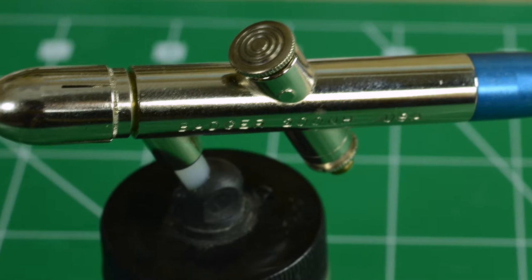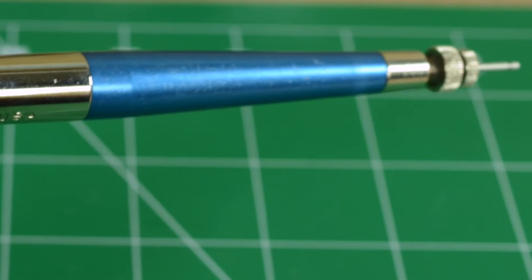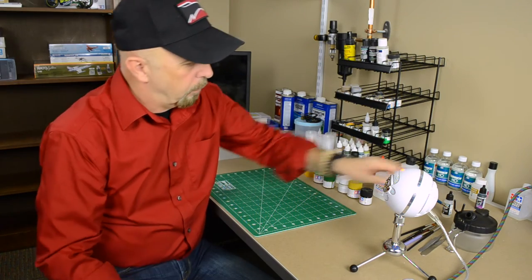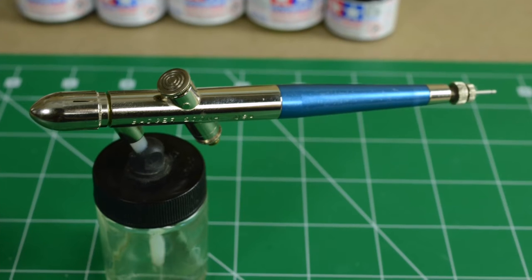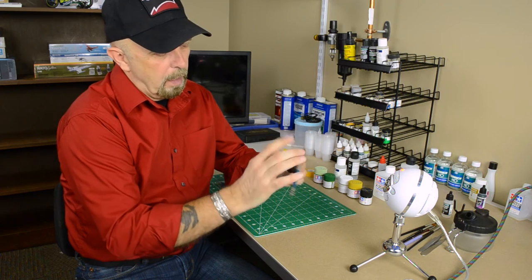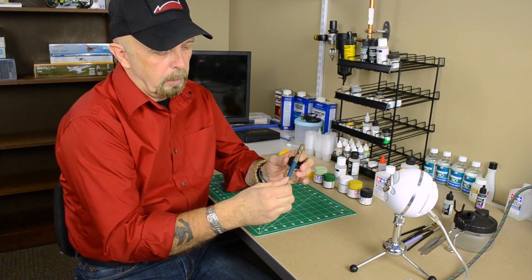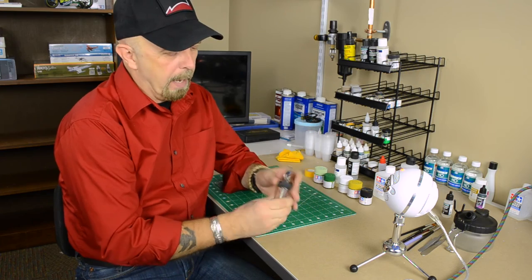You really don't need a high-line airbrush, you really don't need a $700-$800 airbrush. A midline will just do fine. I started out most of my career with a Badger 200. The Badger 200 is a very essential, very basic airbrush. It's bottle-fed, it's single action, and you have to control the needle by twisting the knob in the back.